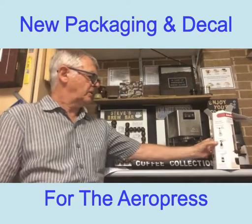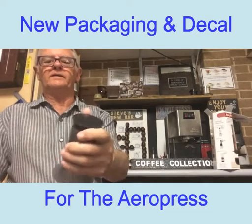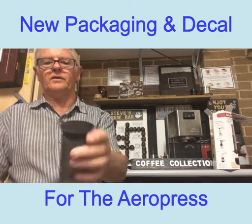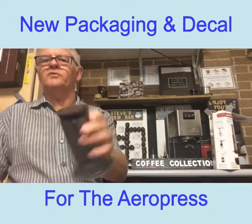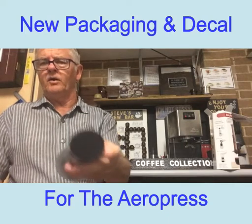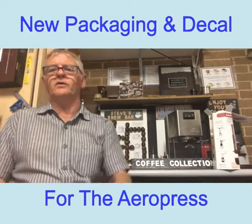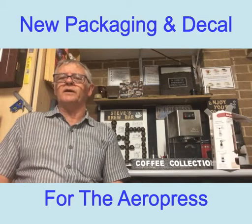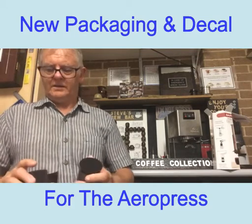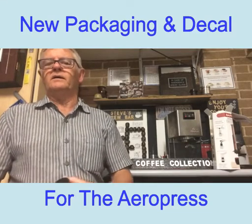One of the spare parts that we sell a lot of of course is the seal on the back, which does in fact wear out. I suspect that the reason why I've sold so many is that people have bought a cheaper variety of AeroPress and the seals have worn out. I've had my AeroPress now almost four years and I've not replaced the seal yet, and I use it probably every day.